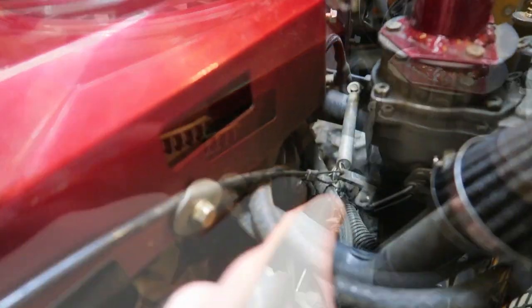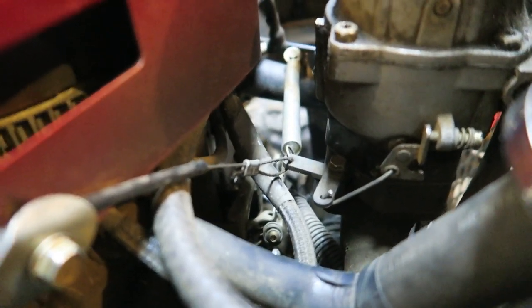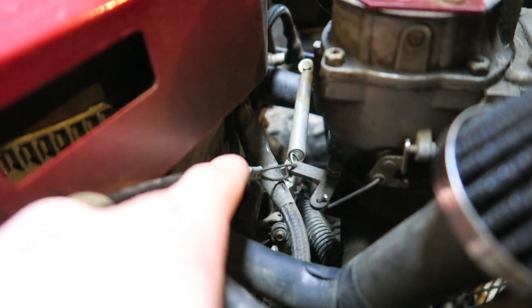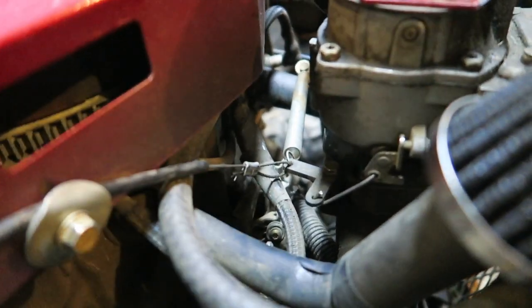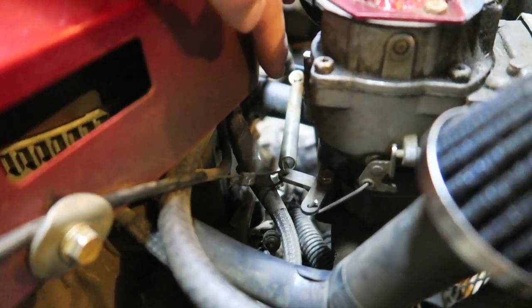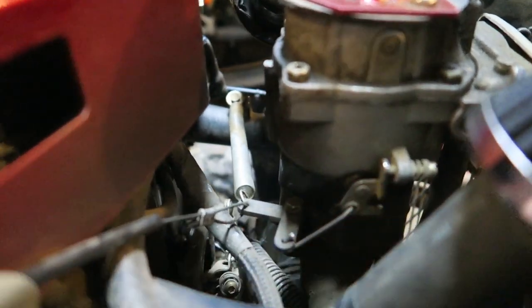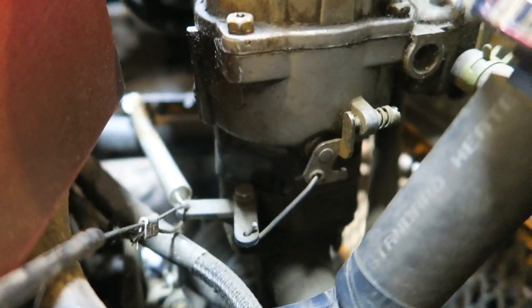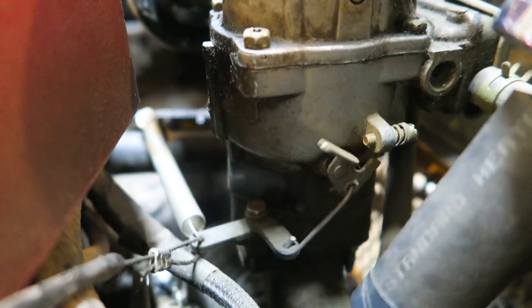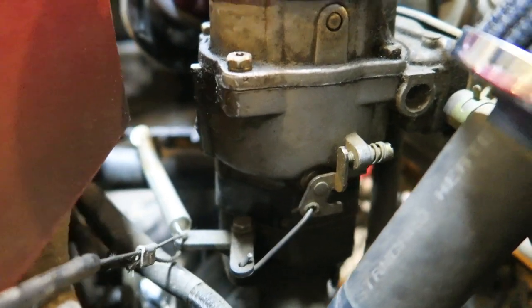We run the cable through here, down to this little arm, and then throw a little crimp onto the cable and we're good to go. The biggest thing you guys need to do is add a big return spring in here — the return spring is a necessity. This little arm here has to hit that little tab back there. As you can see, when I hit the throttle it always returns right back to where it needs to go, which is idle.